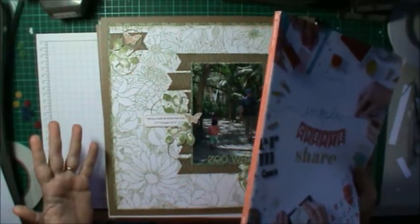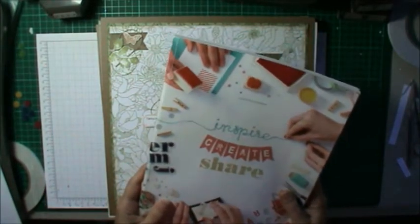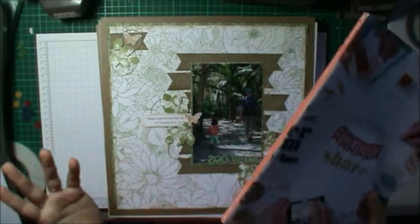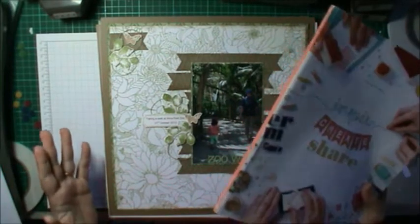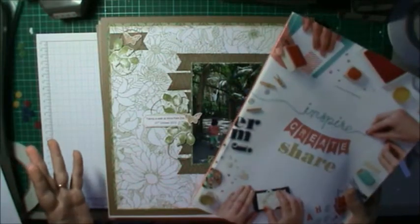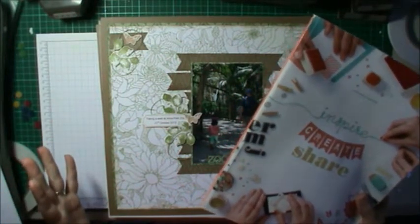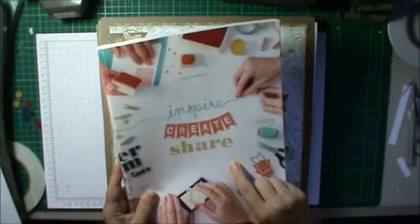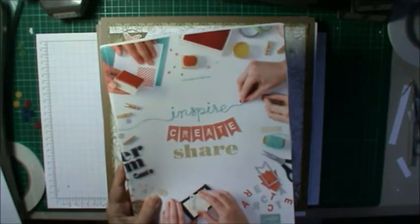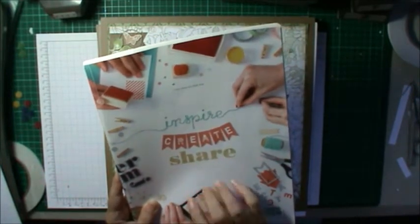I just wanted to go through some of the samples I've got done with some of the retirement products. I don't own everything that's being retired and I don't have examples of everything I own — it's just some stuff I grabbed close at hand. I might split this video into two: one about scrapbooking and one about cards. I've still got plenty of these catalogues left, so if you're in Australia and still want one just message me and I'll get one out to you ASAP.